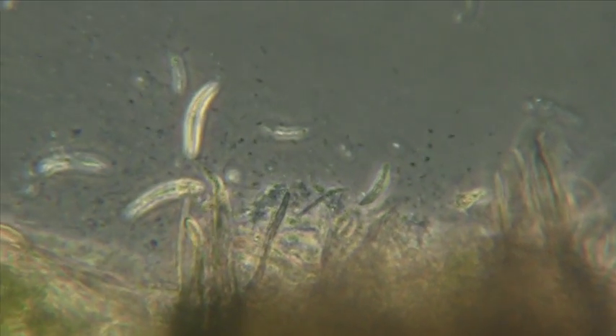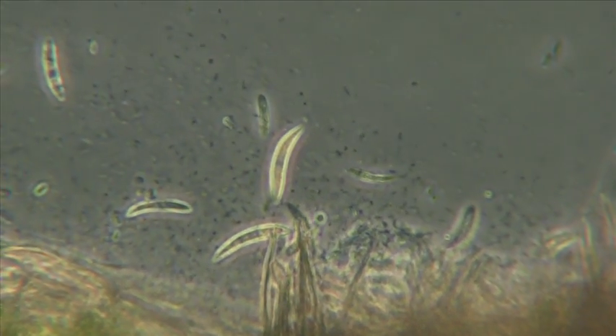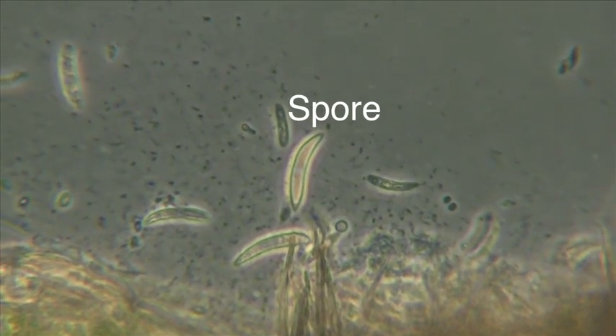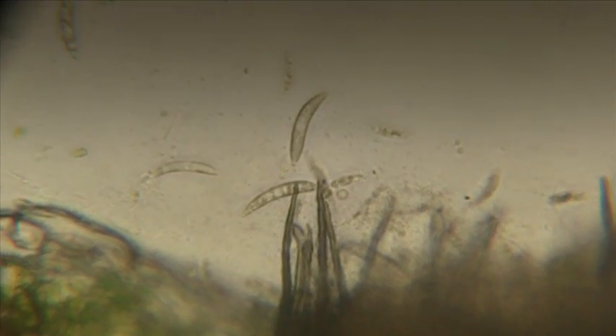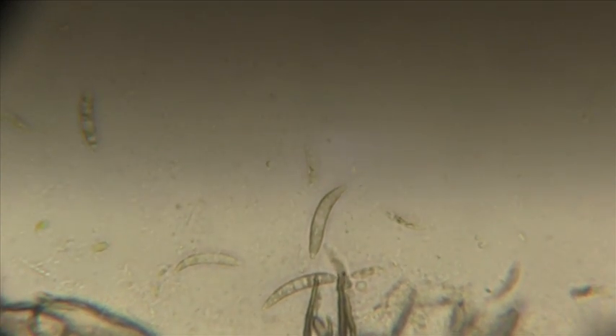This is at an even higher magnification, showing the acervuli and the acervulus. We can see spores in the background — that's where the spores are born in the center of the rupture in the leaf, which is the acervulus. Those lunate, or curved-shaped, spores are the spores of the anthracnose fungus, in this case Colletotrichum cereale. This next image uses brightfield microscopy — the spores show up but not quite as clearly as with phase contrast.